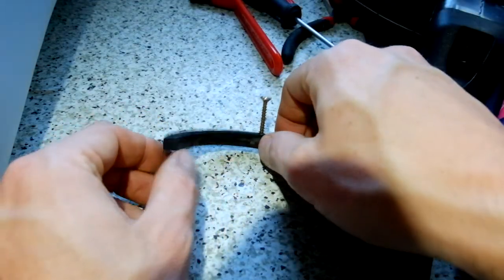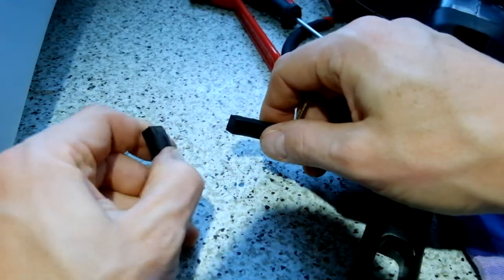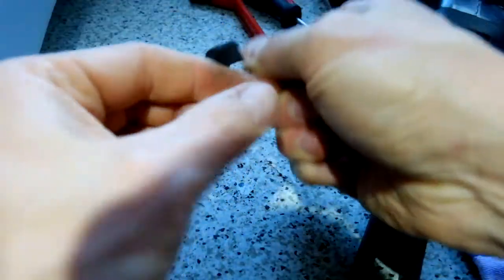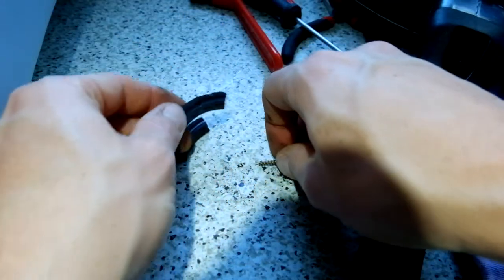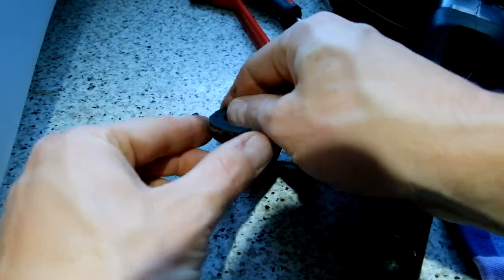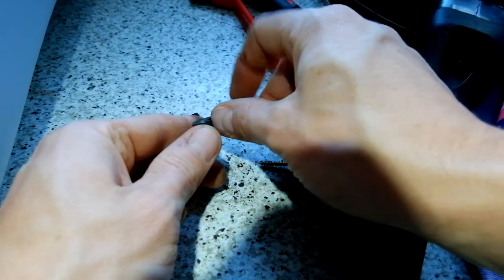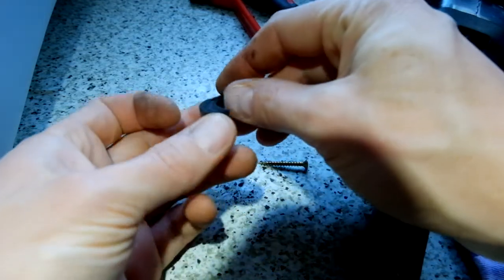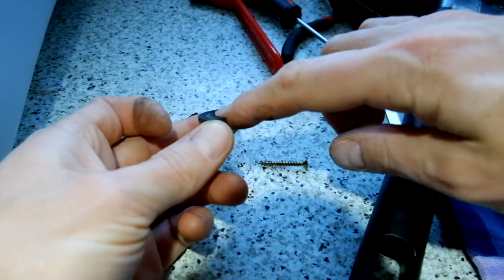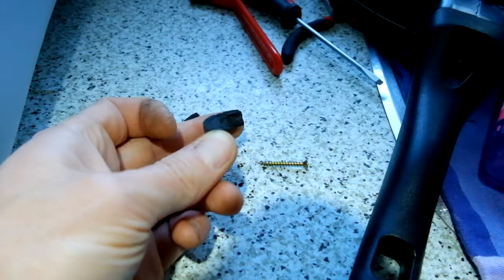I want to show you how brittle this old gasket is. You see, it immediately breaks. And this was the screw that I attached. You can clearly see in the profile where the portafilter sat, and it really made a deep dimple in it here.